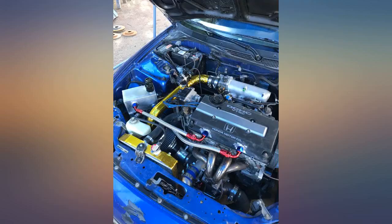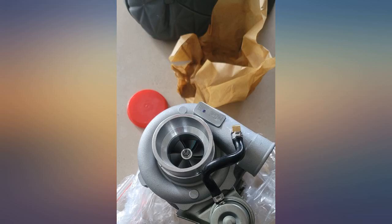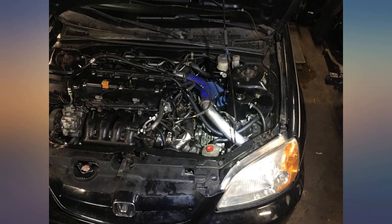Review update: sellers responded quickly and were speedy to resolve any issues I had encountered, even with my damaged shipping box. Very pleased with customer service.